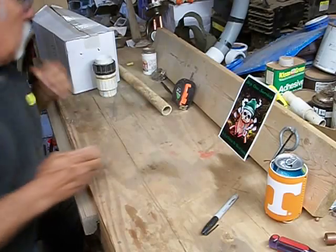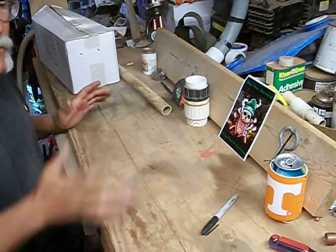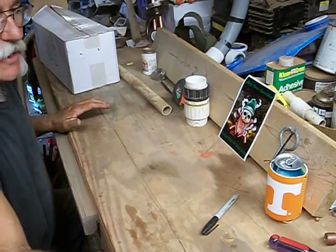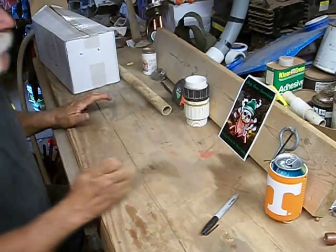Hi y'all, this is Rob Painless. Boys and girls, today we're going to do a little bit of redneck engineering. This is not going to be the most exciting thing ever done, but it's something I got to build and I figured I'd just show you what I'm doing.